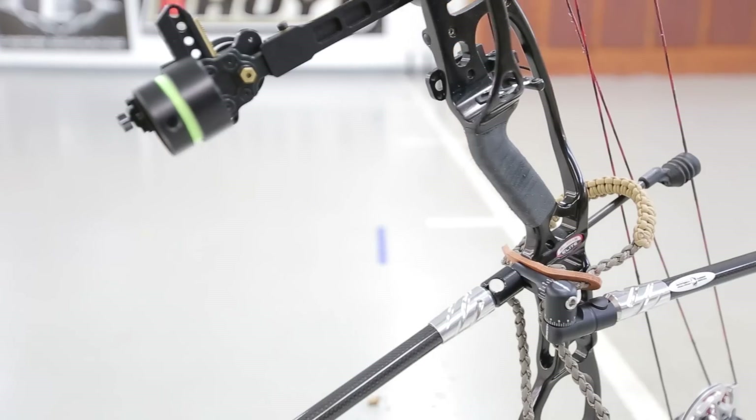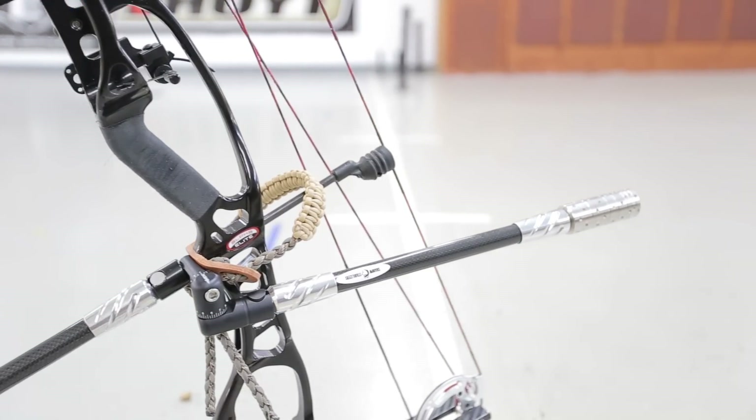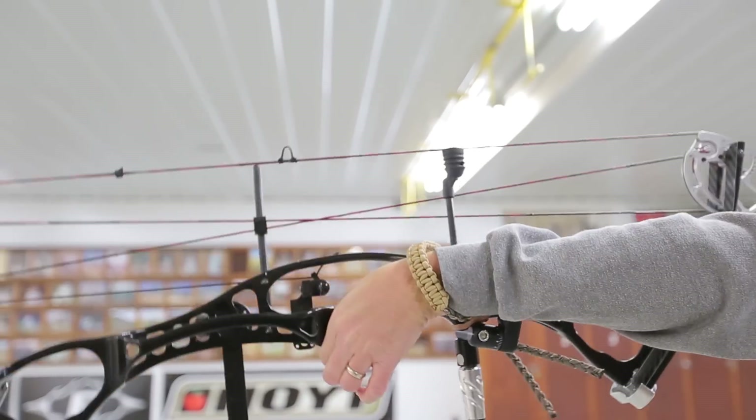Hi everybody, it's Lori from ODB. Today I'm going to give you a closer look into our paracord bow slings. These are great because they're made exclusively with our 550 paracord and it has a leather yoke. Our paracord bow slings are the perfect addition to your hunting bag because they allow you to properly hold your bow so that you can get the perfect shot.